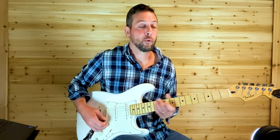Okay, so that's the solo. That's one of my favorite modern country songs and I thought it was a lot of fun showing you guys how to play it. Until next time.